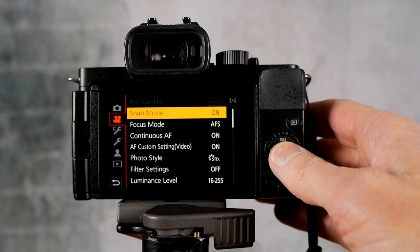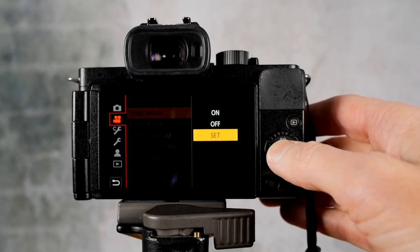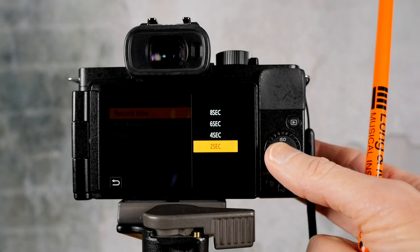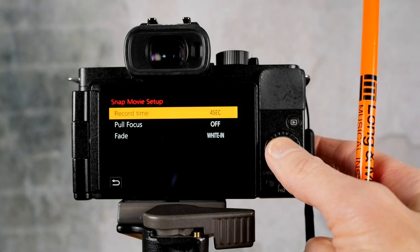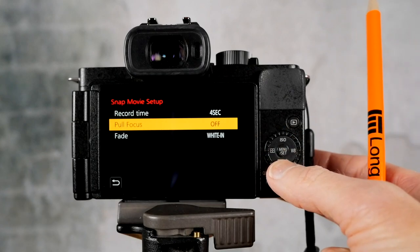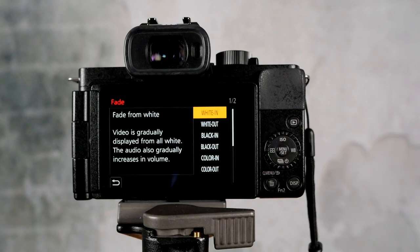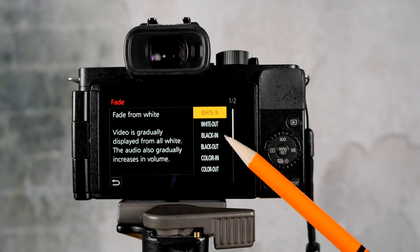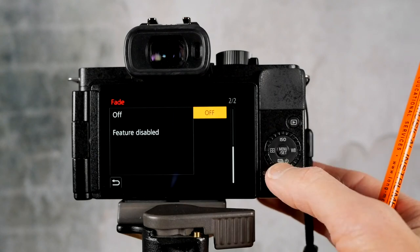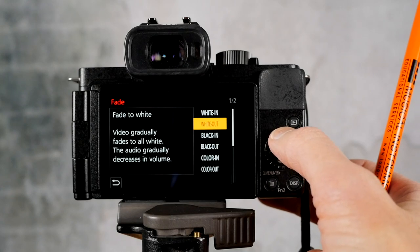Let's get back to the setup. In SnapMovie we have on and off, and we also have the setup options. You can choose record time — anywhere from 2 to 8 seconds; I'll just leave it on 4. You have a pull focus mode, which I'll talk about in a second. Or you have the fade in and fade out mode — you can choose white in, white out, black in, black out, color in, color out, and off. So you can disable the fade feature, but I like the fade feature.